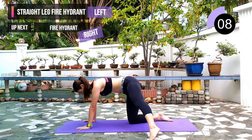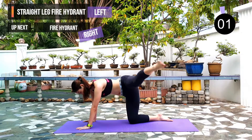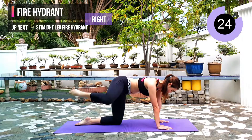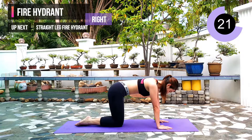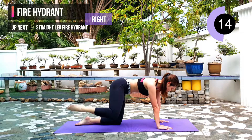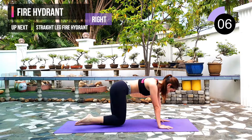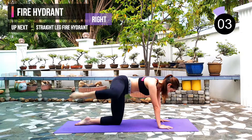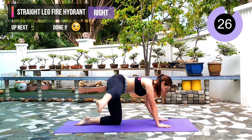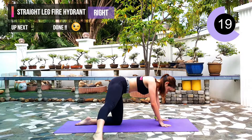10 seconds left. Next exercise: fire hydrant on the right leg. 3, 2, 1. Keep following me, do not give up. We are almost at the end of the workout. 10 seconds left. Next exercise: straight leg fire hydrant. 3, 2, 1. This is our last exercise guys, so let's finish it strong.